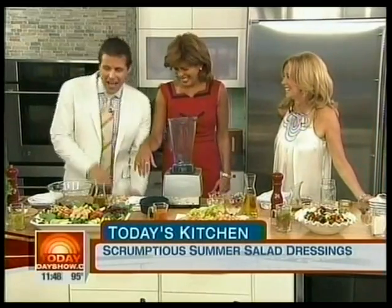Green salads are great. A lot of people are intimidated when it comes to making their own dressing — they'd rather just buy it from the store. Some of them are so good in stores, there are excellent ones. But making it at home, you're in charge of the ingredients. So what we're going to do today is four salads, three dressings, three different methods.